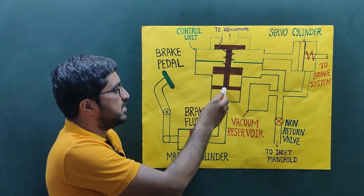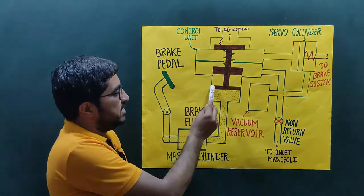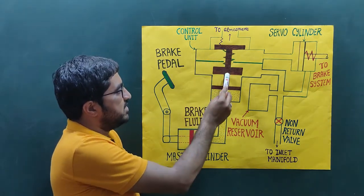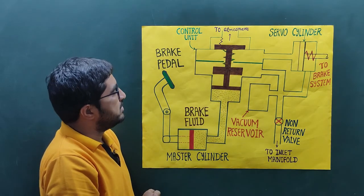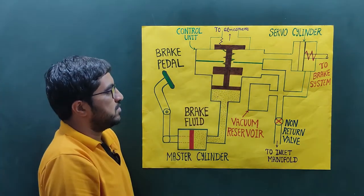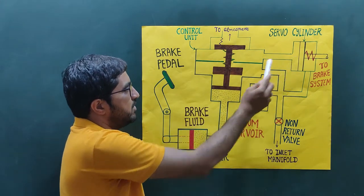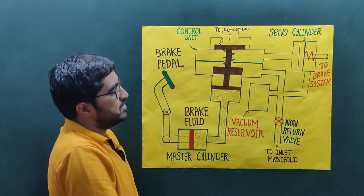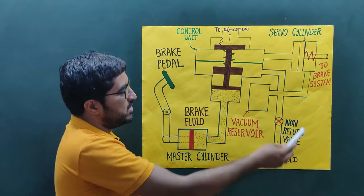This piston reciprocates in the control unit. The rod of the piston is connected with two other valves. The function of the control unit is to allow air — that is, to allow contact of the atmosphere — with the servo cylinder.